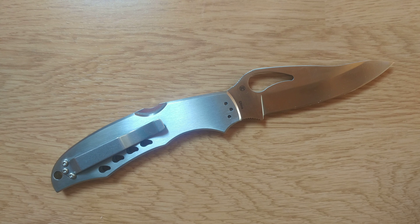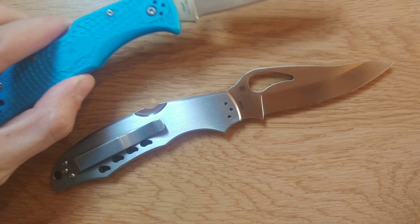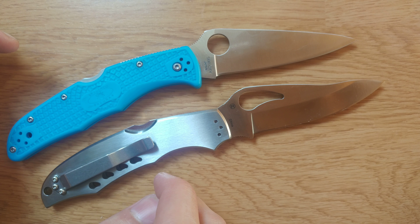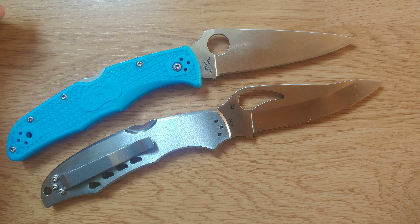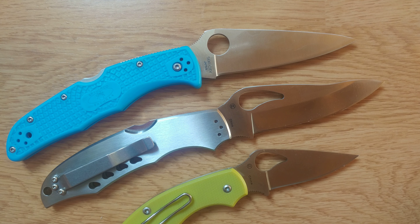It's similar to me to the Spyderco Endura. It's probably just a cheaper variant. And here it is next to your Byrd Tenacious — another bird.